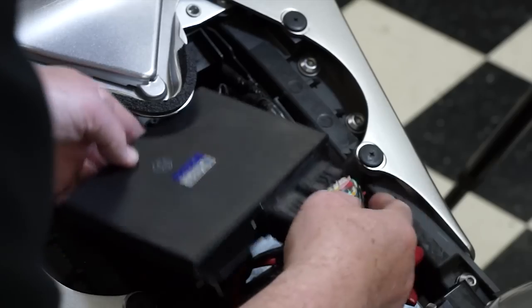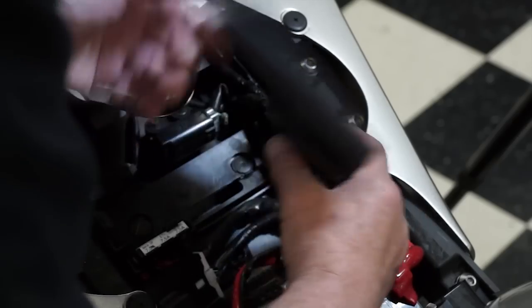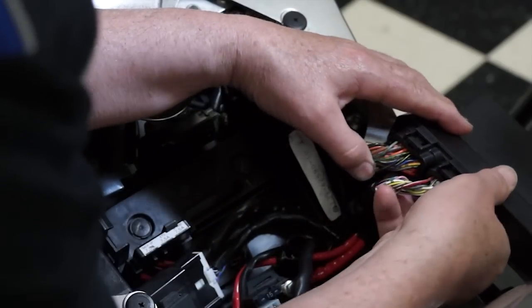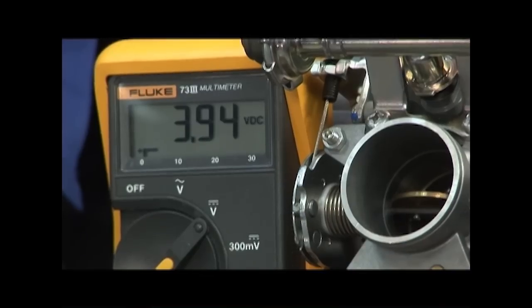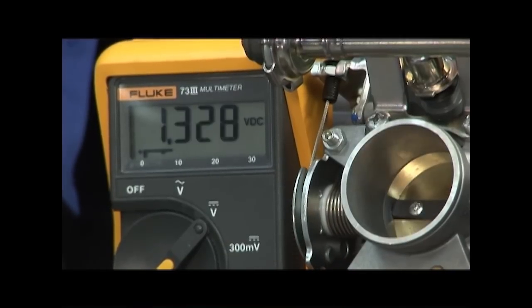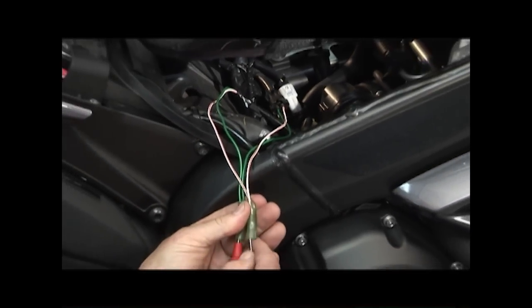An injector not activating during the Diag Mode test, or showing low peak voltage, could be caused by an ECU failure. ECU failures are extremely rare, but possible. Be sure to be very thorough in your other tests, absolutely eliminating all other possibilities before declaring the ECU bad — such as switching injectors between good and bad cylinders and triple checking your voltage and resistance readings at all connectors and junctions in the circuit right up to the ECU.